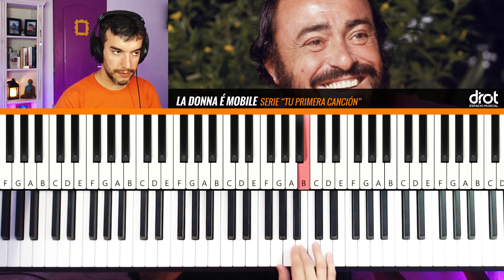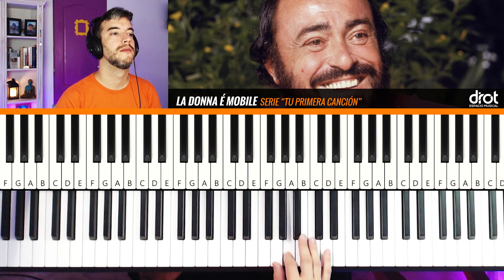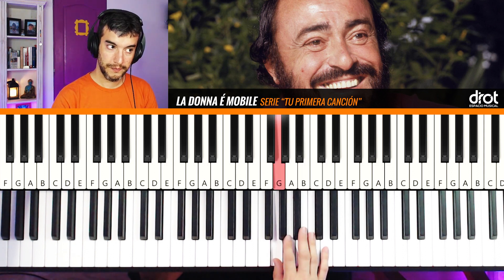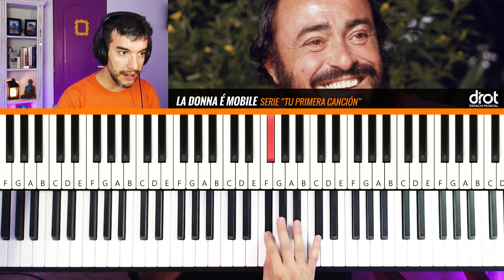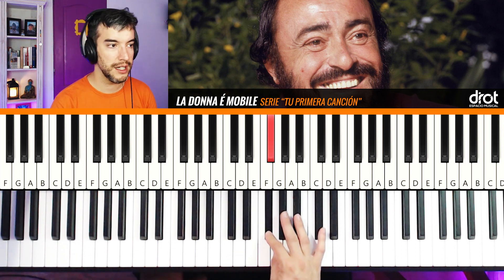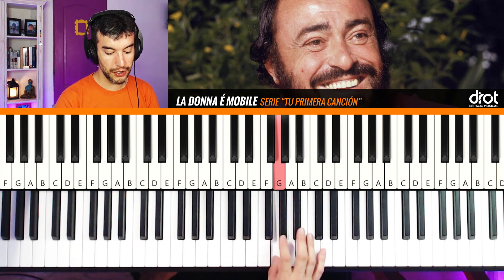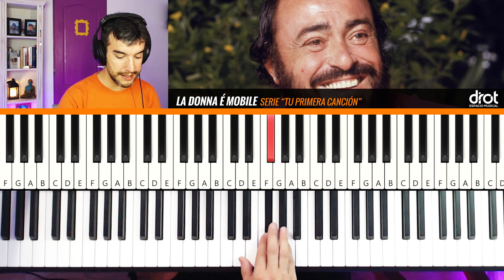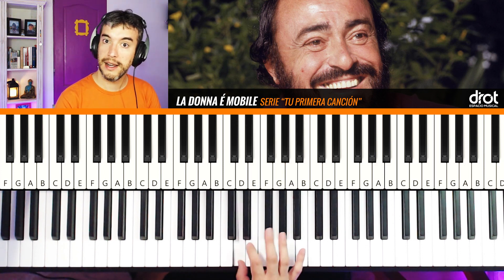Then we have: Si, La, Sol, Sol, Fa, Fa. Then we have a double Fa sostenido (F#) because we have a G major and we have Fa sostenido. Then: Si, La, Sol, Sol, Fa, Fa. And here we have: La, Sol, Mi, Mi, Re, Re.